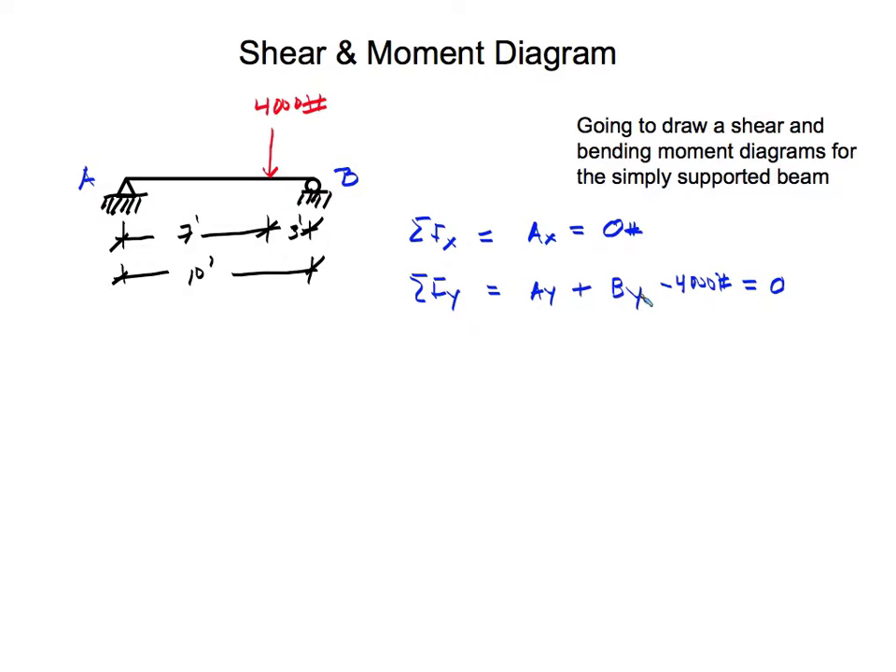To find the unknowns, we're going to sum moments about A. Because we don't want the beam to rotate, the summation of moments about A must equal zero. Our concentrated load is 7 feet away from pin support A, so we have 7 feet times 4,000 pounds. This load tries to rotate the beam clockwise, which is negative.